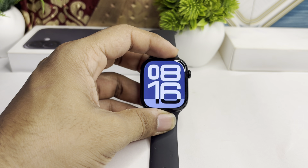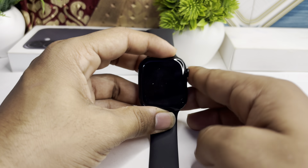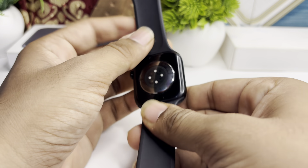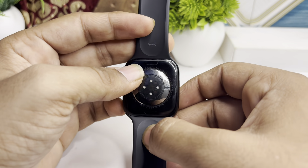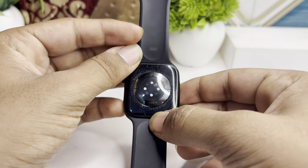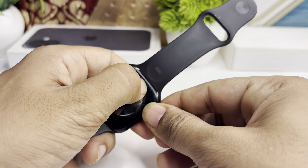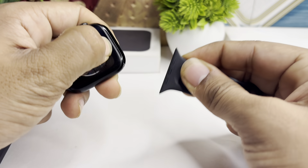To remove the band of your all-new Apple Watch Series 10, here is how you can simply do it. Reverse your watch and you will see two switches, one for each band. Simply press one switch and you can easily remove the band.